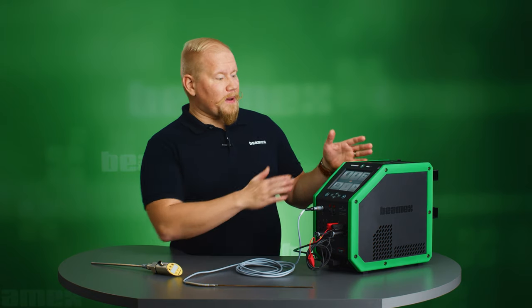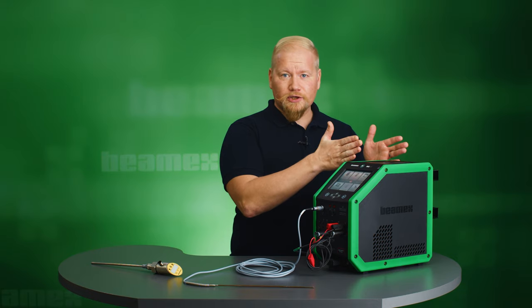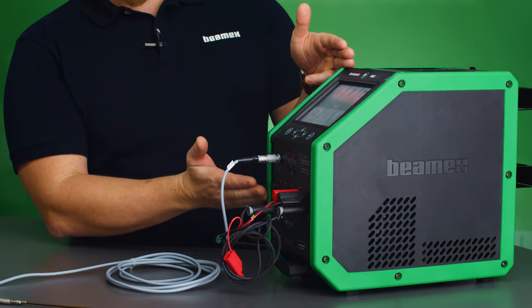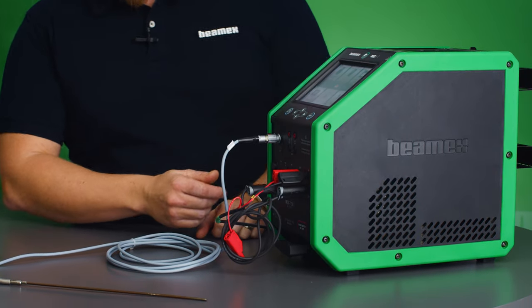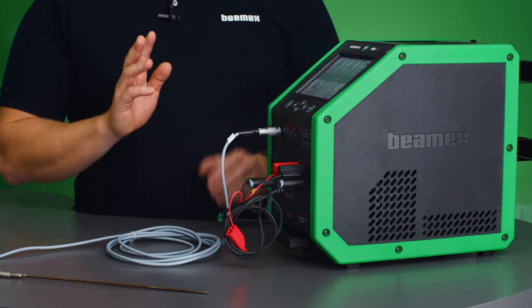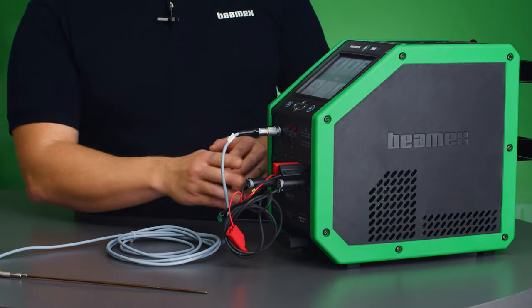The MC6T is a multi-function temperature calibrator and a field communicator. On the back side we have the dry block section and on the front side we have the multi-function calibrator section. One of the features that it has is three RTD channels. In this application I will be only using two of the channels.